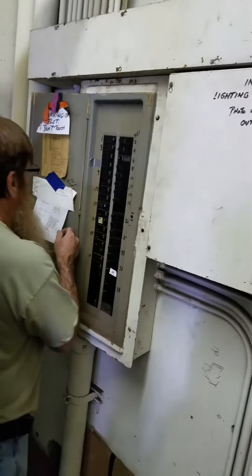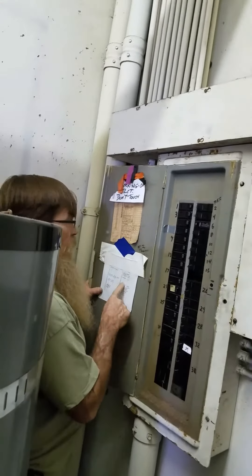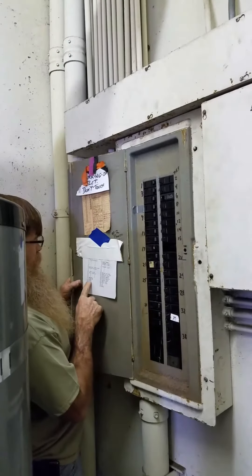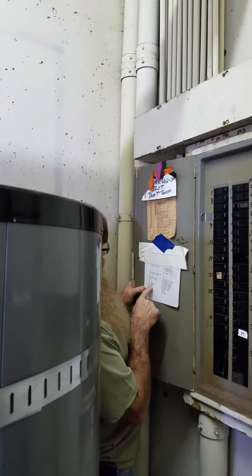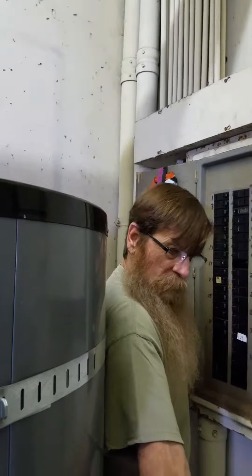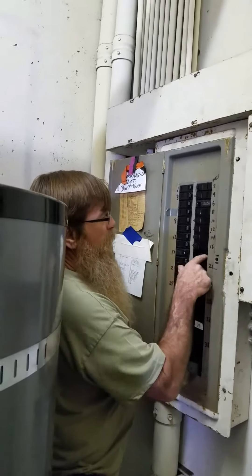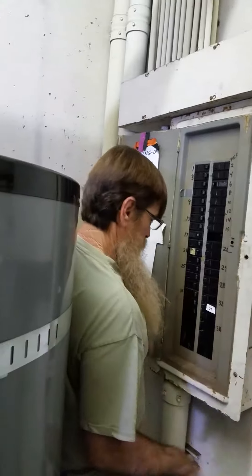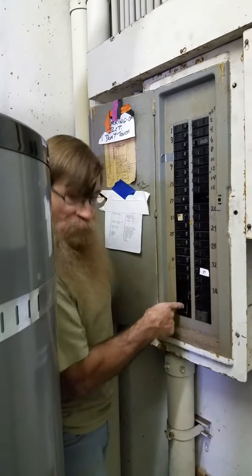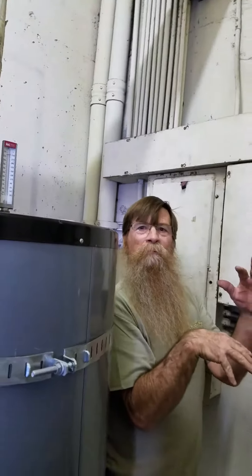It has a tag in there, and also a panel index listing everything. You think that's accurate? Pretty accurate. Over here it says like 09 — those are receptacles in the hallways by the stairwell. When you come out the stairwell door, there's a plug there. If it says spare, it means there's nothing there or it's not hooked up. But they should have little plastic fillers in there so you can't stick your finger in there — which is why in that other panel I left the breakers in there.